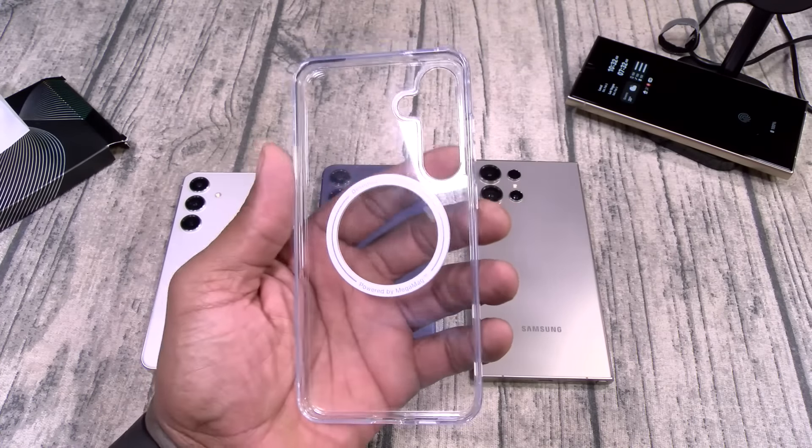One last side note: if you get the O-Stand case for the iPhones, check this out — you can actually change the color of your buttons. That's pretty unique.